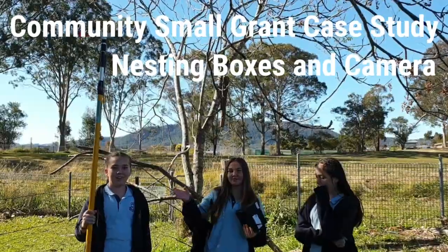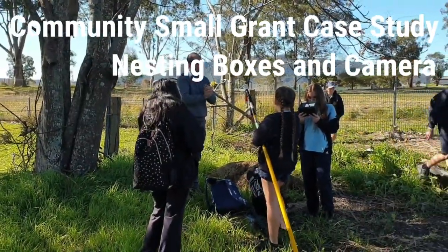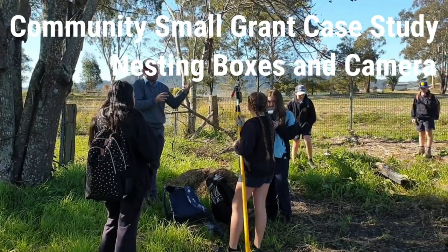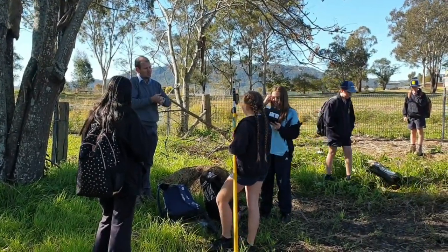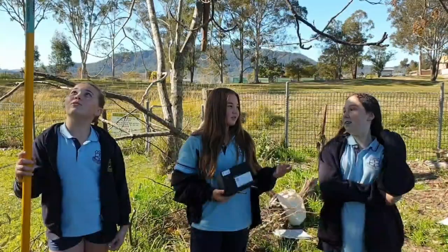This is a nesting hollow camera — it's a stick with a camera on the end, and it's used to put into hollow nest boxes so you can safely see if there are any birds inside.